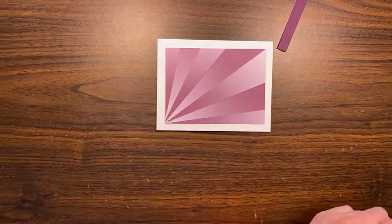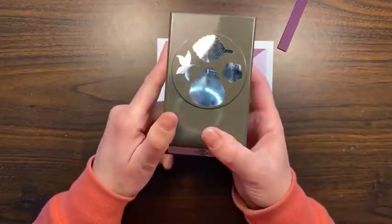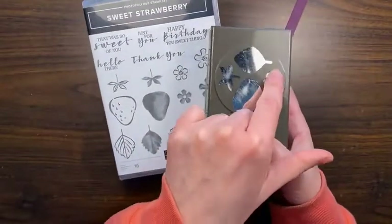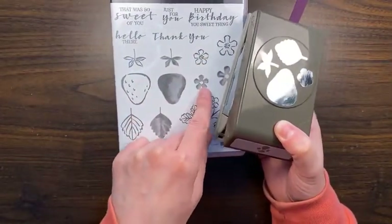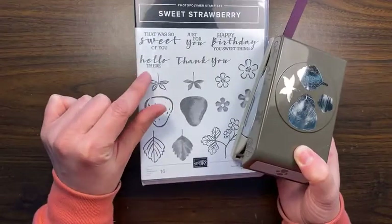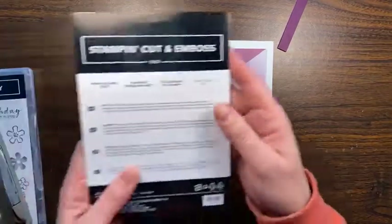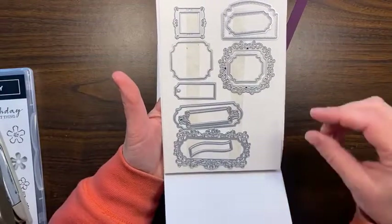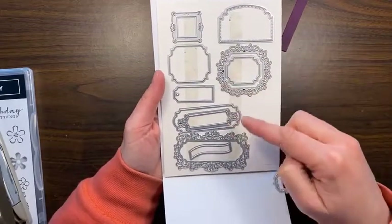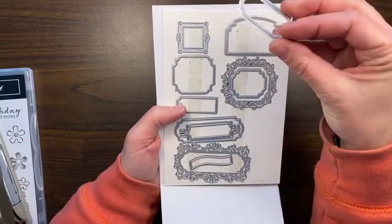What I have is this strawberry builder punch that goes with the Sweet Strawberry stamp set, which I'm loving. I want to play with this little tiny flower that matches — I'm not going to be stamping it today, just punching it out in white. I used this Hello There stamp and stamped that in Blackberry Bliss already, and cut it out with one of our dies from the Ornate Frames dies. They're fancy — some are nice little tags with layering frame sizes.